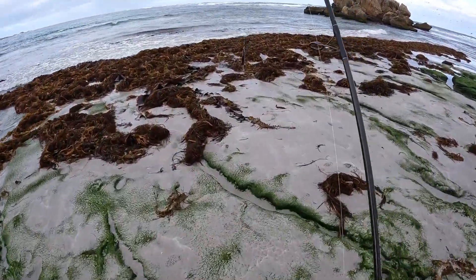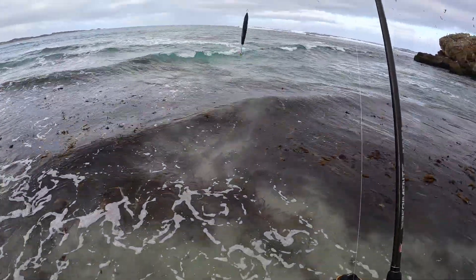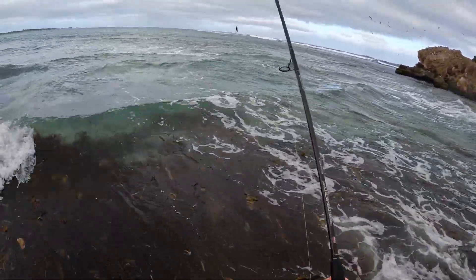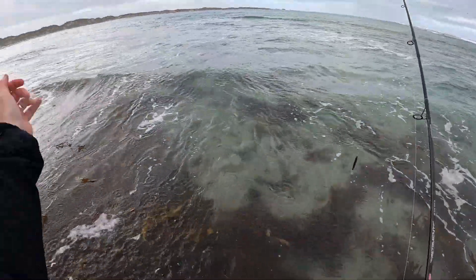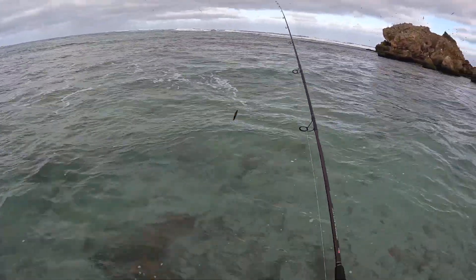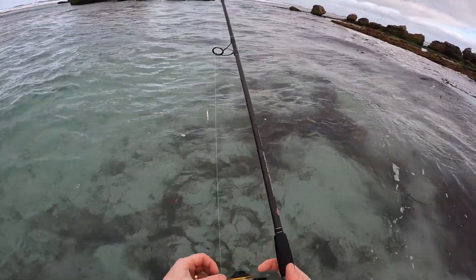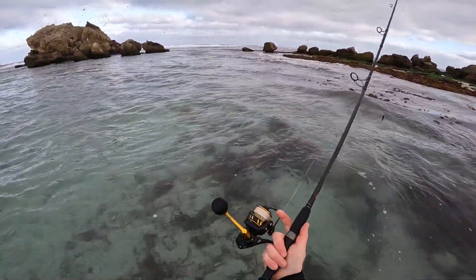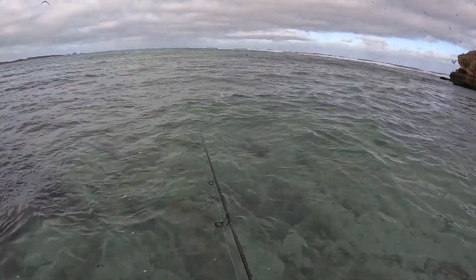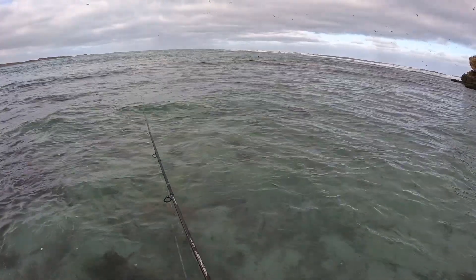Very, very weedy down here today. Chucking out a stick bait with a single treble on the back and punching it out as far as we can. I think here will be far enough. Get this out the back. Bloody seals just popped right up in that middle bit then.